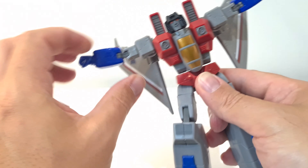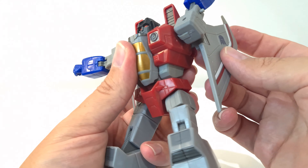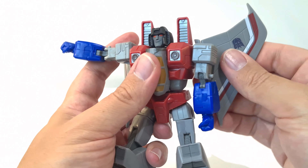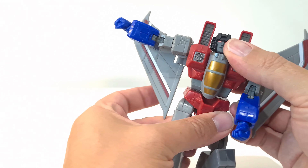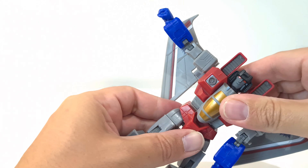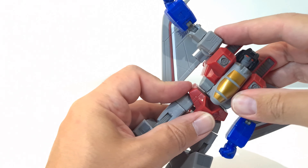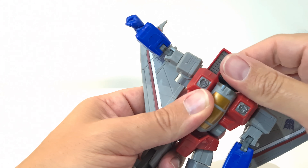Articulation is great — you can move the arms all the way out. They move down and around, and these wing pieces come out to the side and you can move them up and down as well, which is a nice bit of articulation. You do get waist articulation and also an ab crunch because this piece here moves a little with it, which is really nice. And the head rotates all the way around.